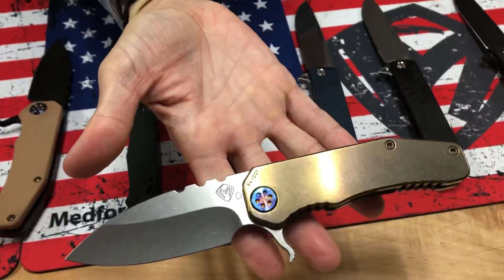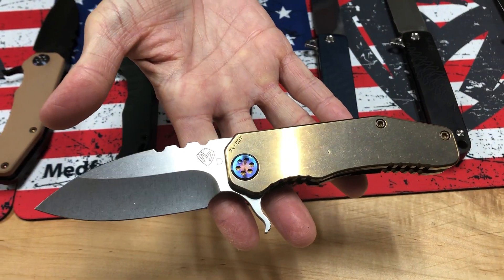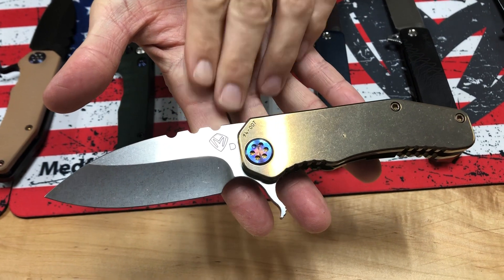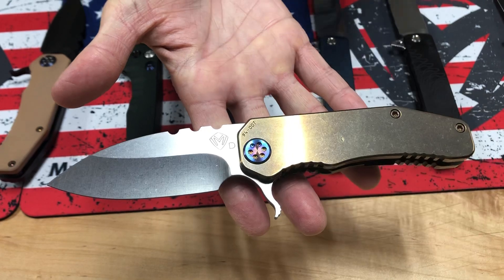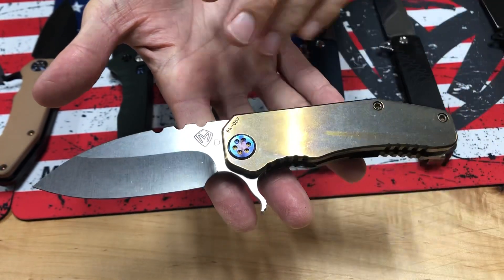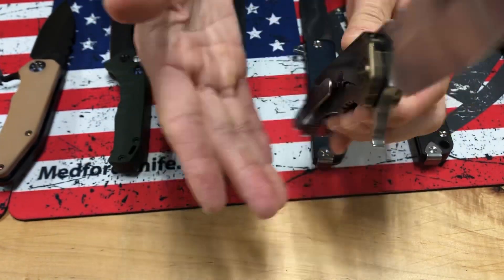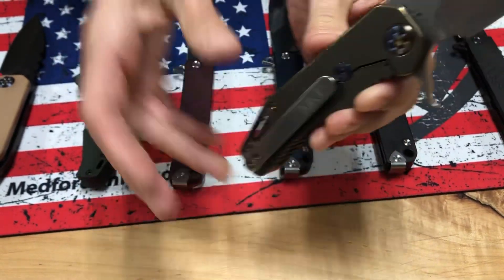And then we have a 187 flipper with tumbled blade and bronze handles. We don't offer tumbled blade as a standard offering on the website because D2 is a tool steel — it has carbon in it and is more prone to rusting than stainless. With a tumbled finish it is a little more susceptible, which just means you need to oil it and take care of it. Standard clip, bronze handles, tumbled blade.